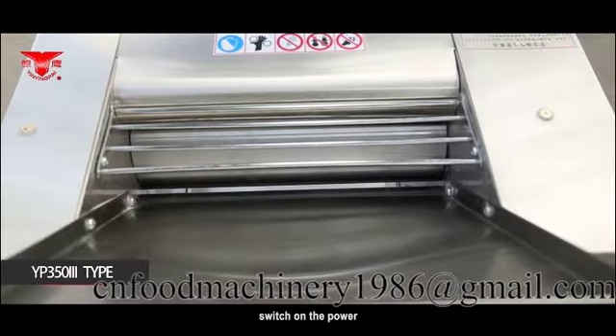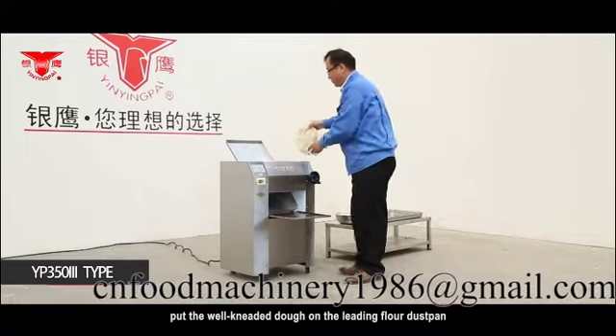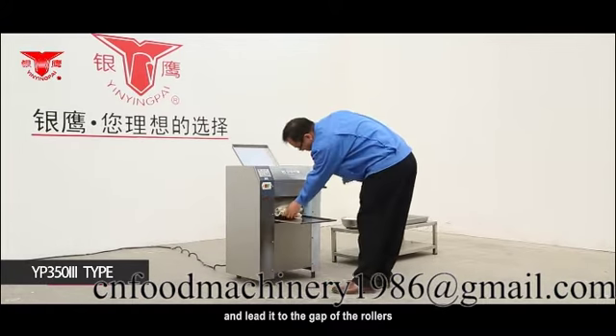YP353 type. Switch on the power if everything is normal in the trial operation. Put the well-knitted dough on the leading flour duster pan and lead it to the gap of the rollers.